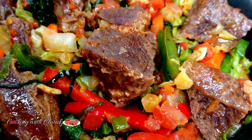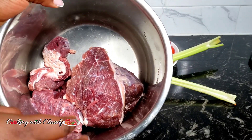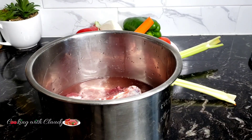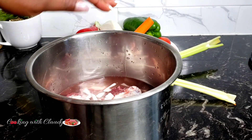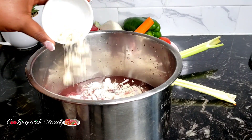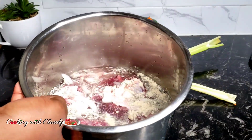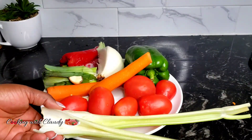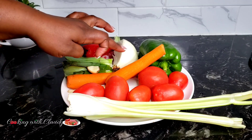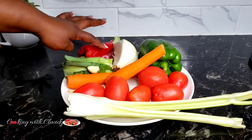Let's start off with our list of ingredients. Right here I have my beef — it has already been washed. To boil it until it is tender, you will need some water, and for a beautiful flavor add some onion slices, salt, and some seasoning powder or bouillon cubes — Maggie cubes, whatever seasonings you have. For our veggies I will be using some celery sticks, tomatoes, carrots, green bell pepper, onion, and red bell pepper.